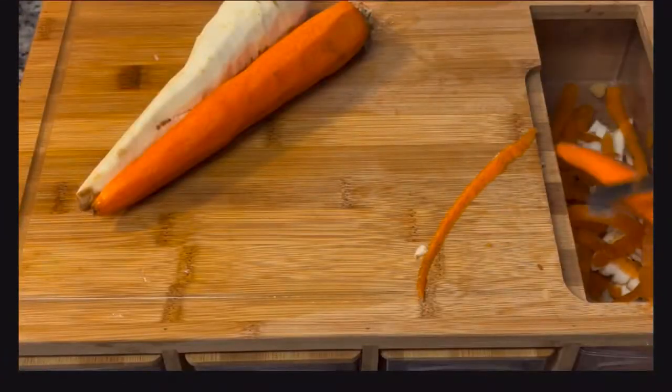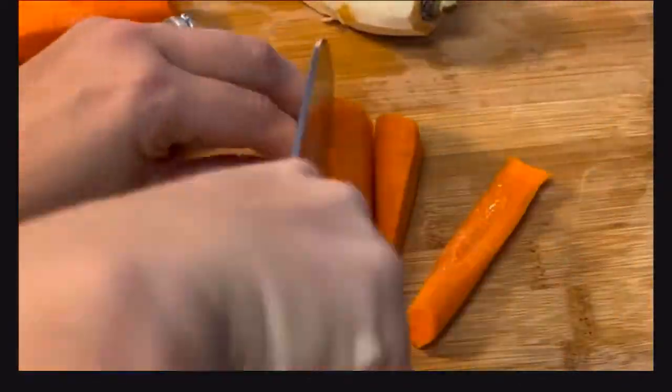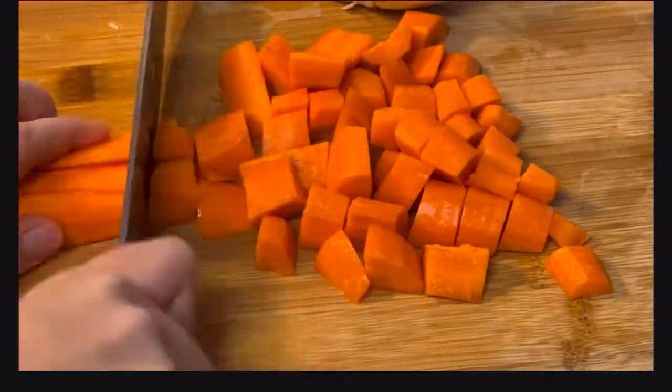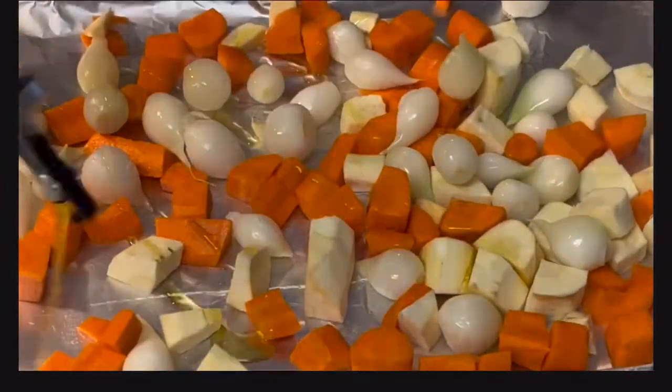We're just going to dice up some carrots and one parsnip — this is stuff we're going to throw in the oven and roast at 400 degrees for about 15 to 20 minutes, flipping halfway through. Season it with some olive oil, salt, pepper, oregano, and garlic powder.